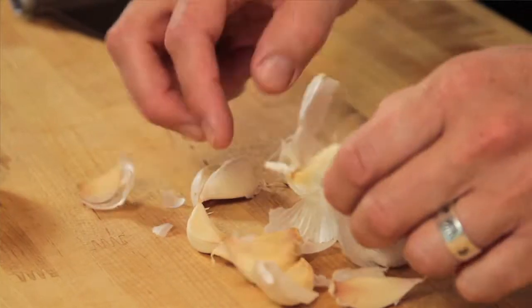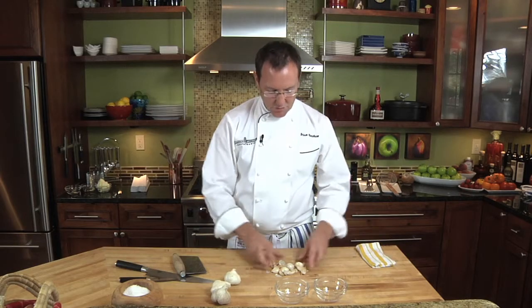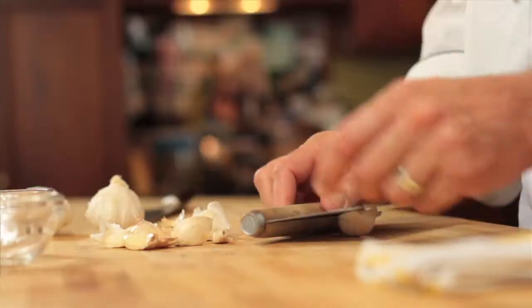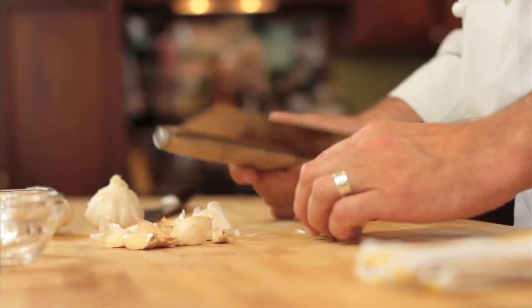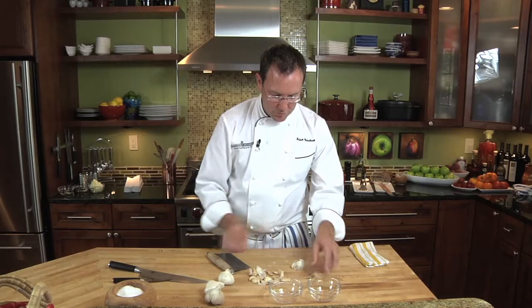We're just going to separate the paper. Then we're going to do this one more time — use our bench scraper and whack this piece of garlic so that the paper is removed from the garlic clove.